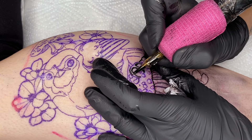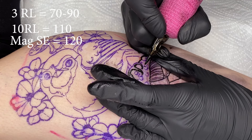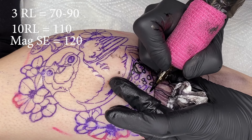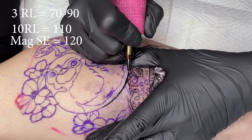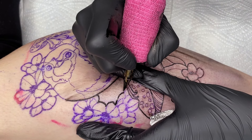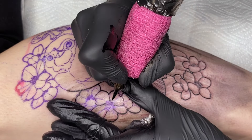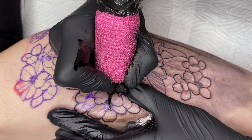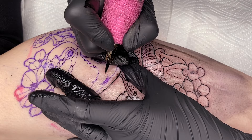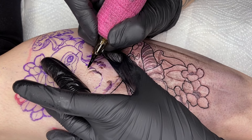I adjust the speed of the Hawk Pen for lining to 110 with the 10 round liner. For the 3 round liner, I set it to 90, and for very fine details on the face, sometimes as low as 70. For shading and filling, I set the machine speed to 120. For lining needles, I use 0.35mm 10 round liners and 0.30mm 3 round liners. Most of the time I have the needle adjusted all the way out when making lines because I personally like to see the needle while working, but it's a matter of preference.